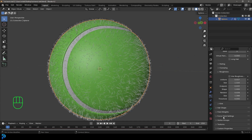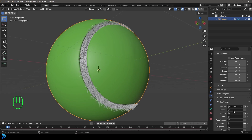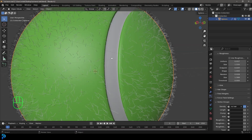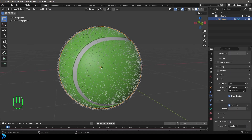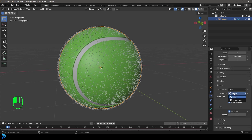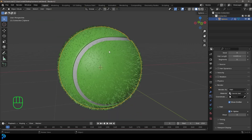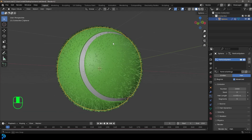It's still adding particles everywhere, so go down to Vertex Groups, set Density to 'no hair' — it's now adding hair exactly where we don't want it, so click the Invert button and now the hair is in the right place. In the trench we have no fuzz. Also go up to Render and under the Material make sure Tennis Ball is selected, so the particles use the tennis ball color and not the seam material.